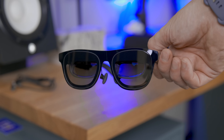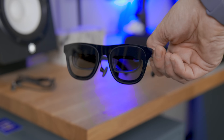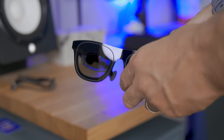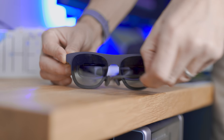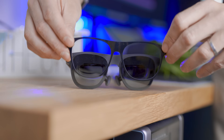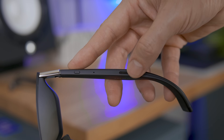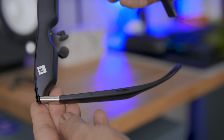At first sight it might look similar, but don't let the first look deceive you. To start, the front shiny skin is completely removable, so you might even be able to change the color in the future. We have two speakers on the bottom by Bose for surprisingly good audio.